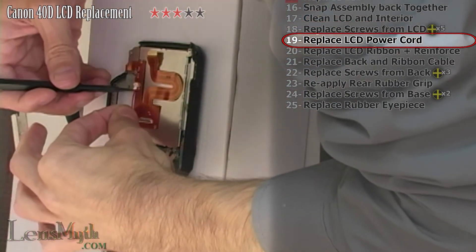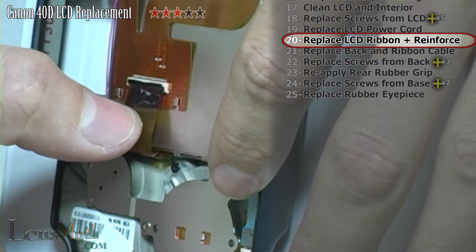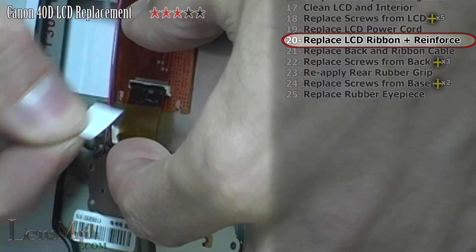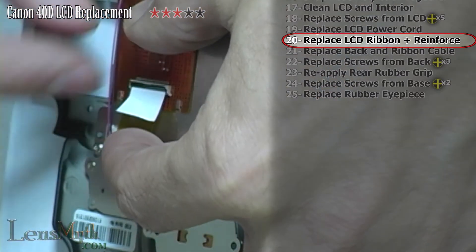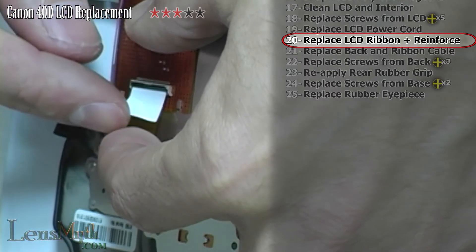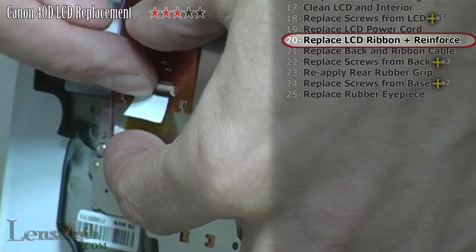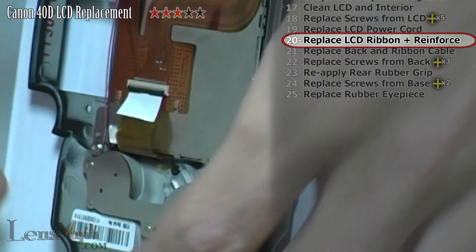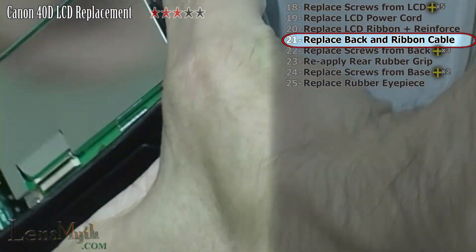Reconnect the LCD light power wire. The ribbon cable on this replacement happens to be thinner than the original, so insert the ribbon cable and cut a piece of copy paper the same width as the ribbon cable, and insert it on top of the cable to give it added thickness to ensure a good contact. Replace the rear back onto the camera body after securely reattaching the ribbon cable.